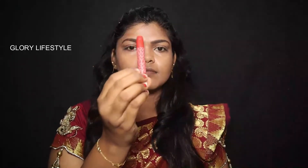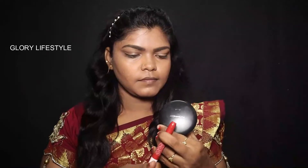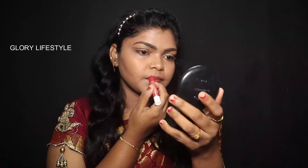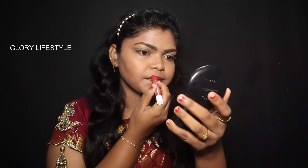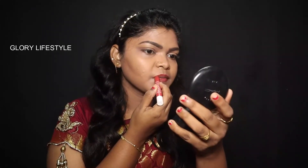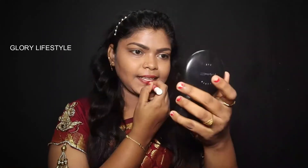Next, I apply lipstick. I have a red color lipstick, which I apply to the lips.